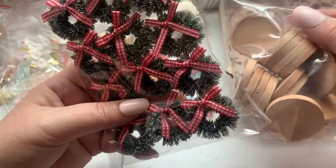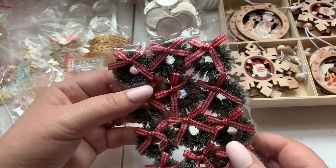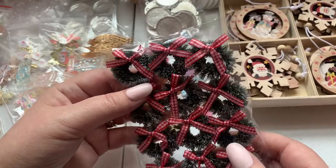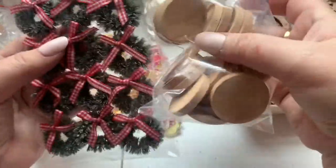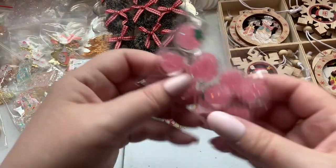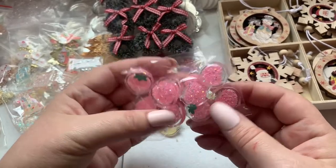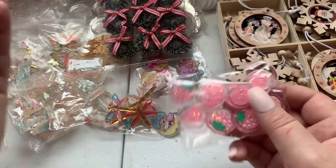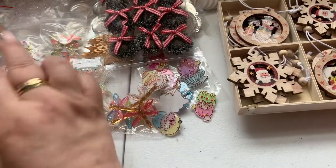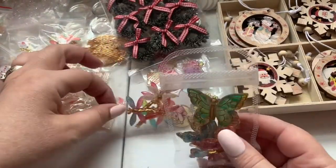I purchased these to go with my whole dragonfly theme, and you get twelve of them. They're about an inch and three quarters each. I also got these strawberry resin cabochons — I love resin cabochons, I could just play with them all day!